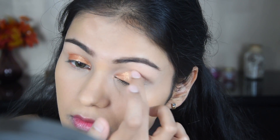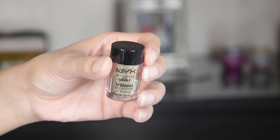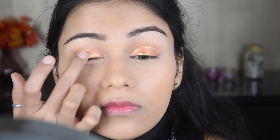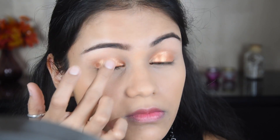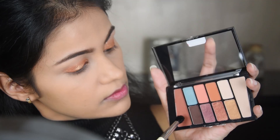Now I'm applying this product to the eye area — I always forget the name, but it's a cream eyeshadow. You need to set it before it dries. I'm applying it to the center of the lid.